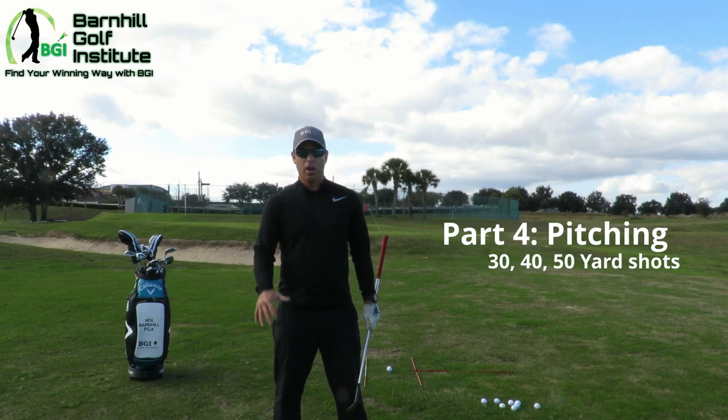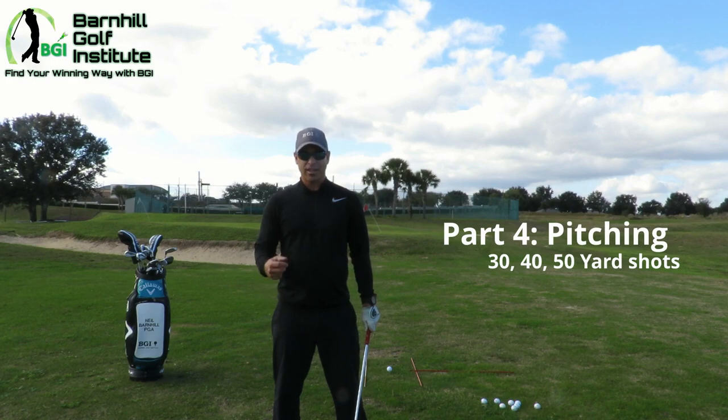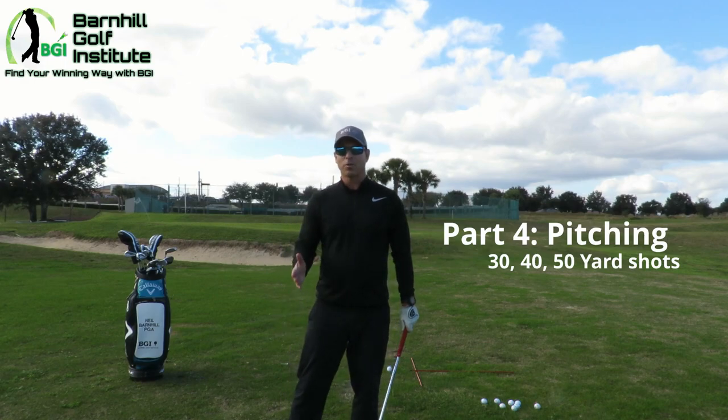Chipping is when you're just barely off the green. I'm going to give you a system of how to practice that's worked for me in all the years I've been teaching beginners, and a game plan of how to successfully practice. If you do mess up, I'll give you an idea of what you need to do to get back on track.